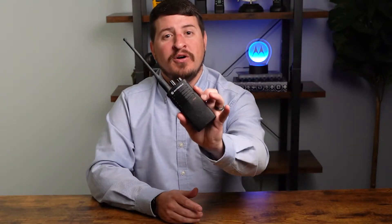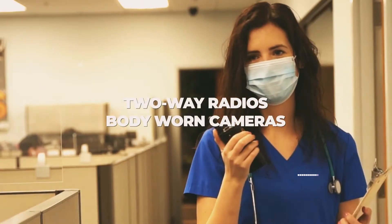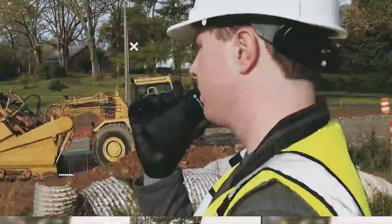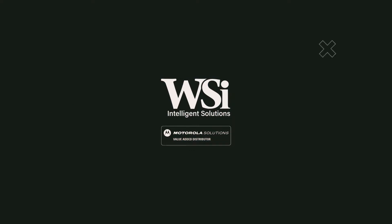We're going to show you how to program your RDU4100 two-way radio. My name is Dustin McKinney, Marketing and Training Manager at Wireless Solutions.